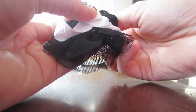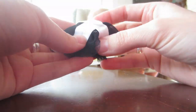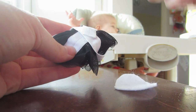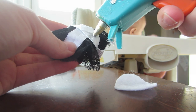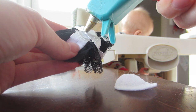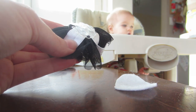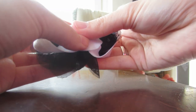Now you're gonna take your felt circle and just glue it right on top of all of that, so that there's a flat surface sitting on the baby's foot. There we go.